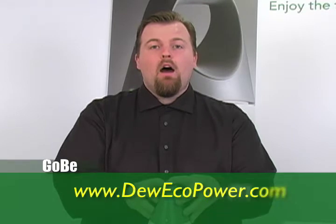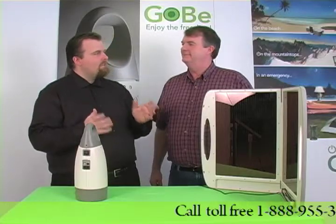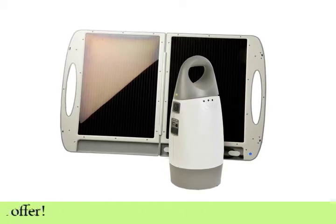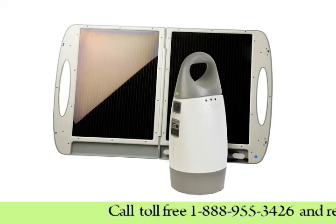Hi, my name is Warren Workman and I'm with DukeEcopower.com. Today we have a device that's absolutely extraordinary called the Gobi. The Gobi is a 140-watt power source that you can take anywhere you want. It's powered by a 10-watt solar panel.